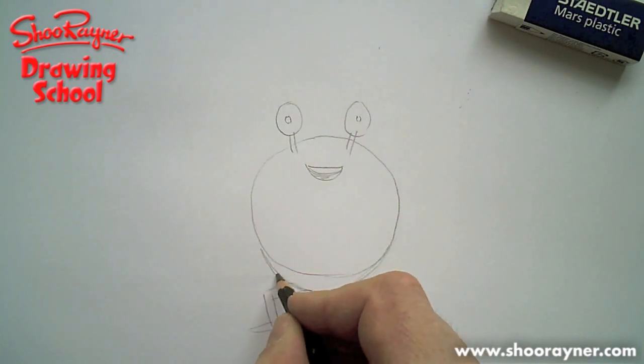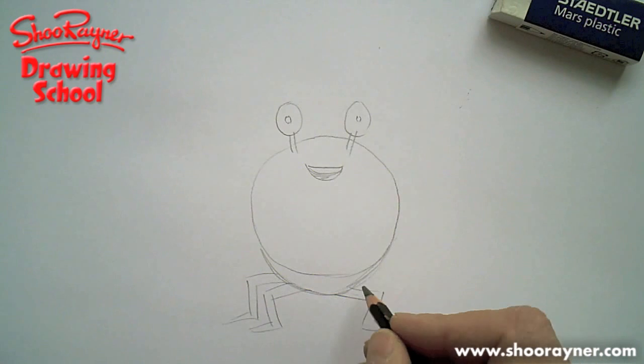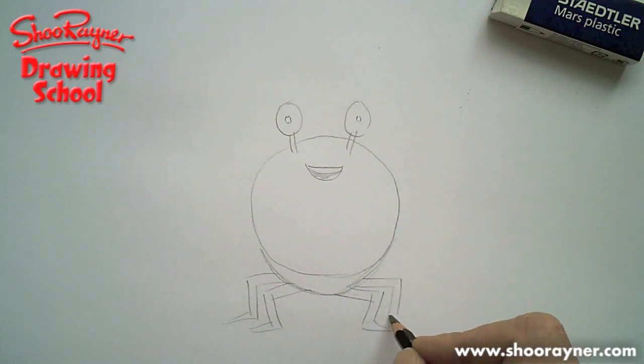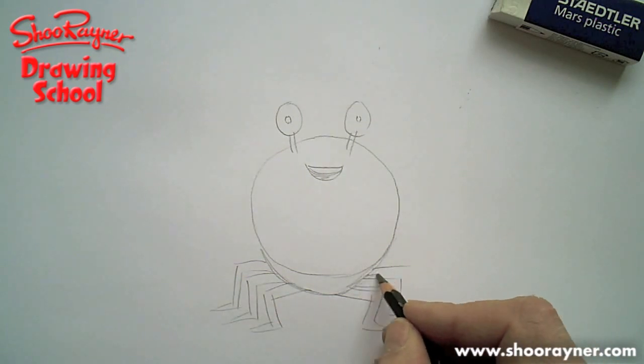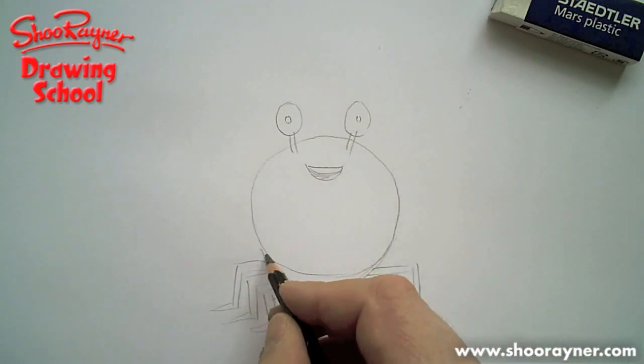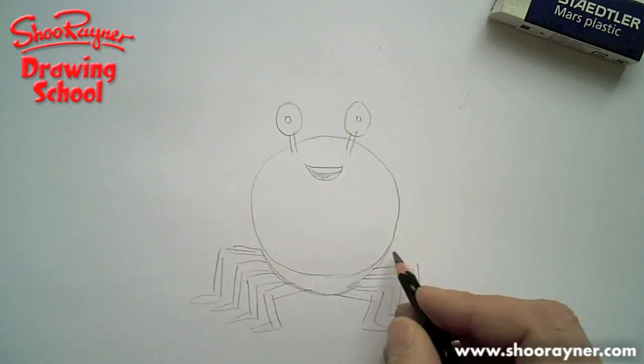And then you're going to have two behind, which will go like that, and two behind there. I mean, if you get bored, you can probably leave some of them out. And two behind there again, which will go like that.